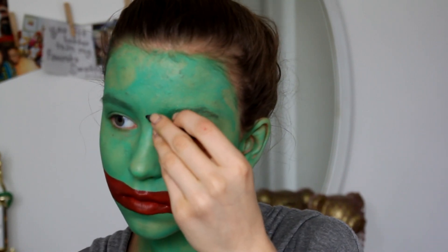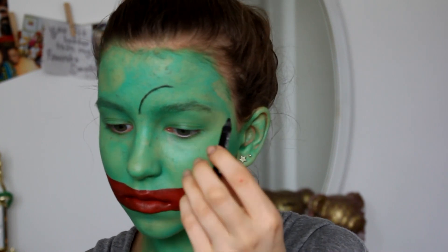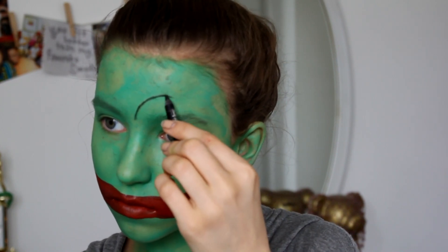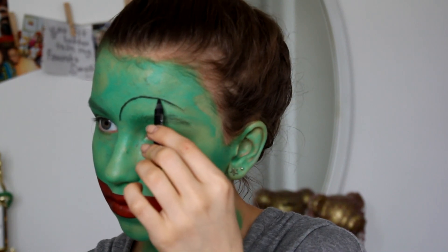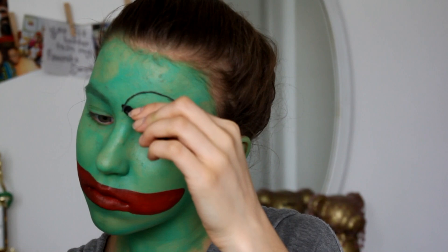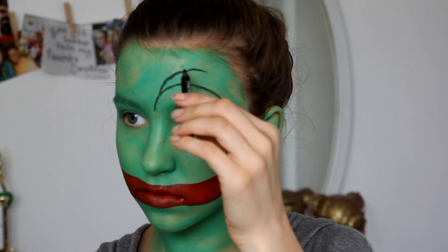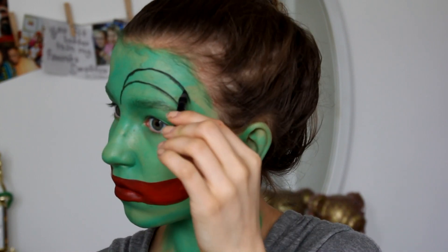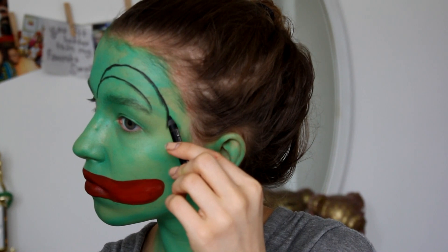Now for the tough part: outlining the weird eye shapes that Pepe has. There's really no explaining it — you just have to follow a reference picture. It looks really weird until the last minute and then it all kind of comes together, so just try your best and it'll turn out fine.